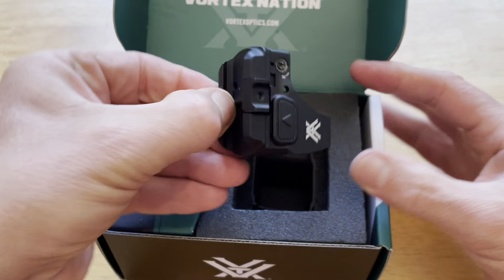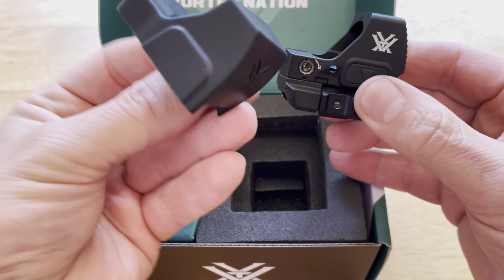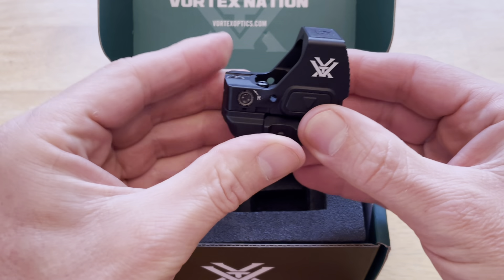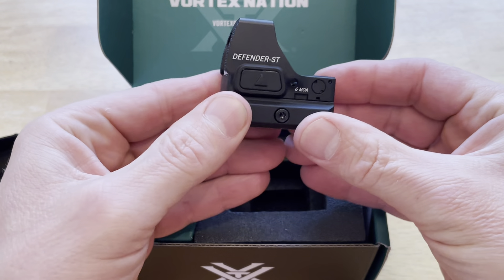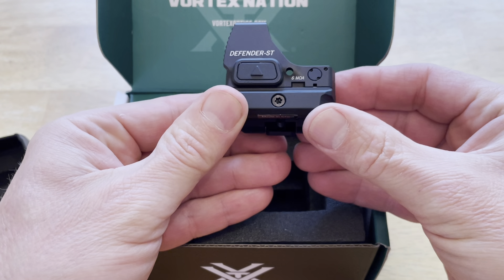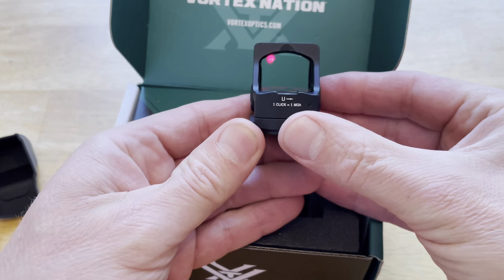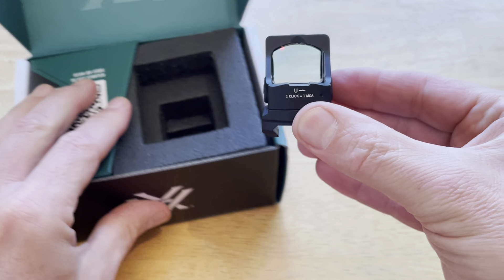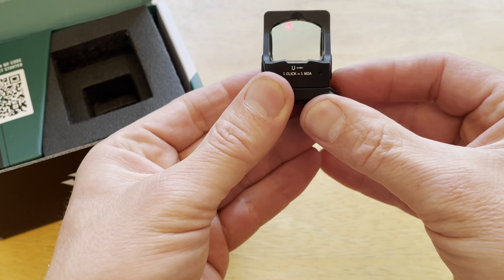This is the sight — it's got a little cover on it and comes with this rubber case. The buttons are on the side, and that's the dot — you can see it in there.